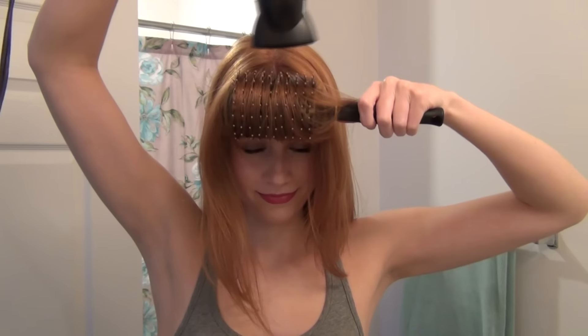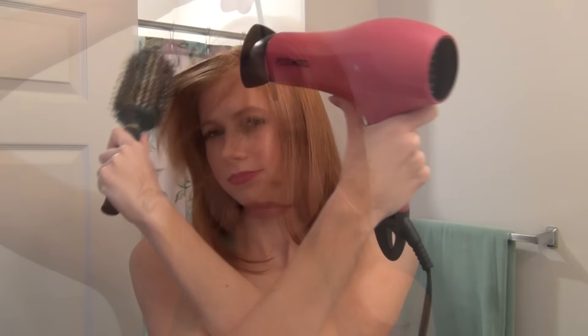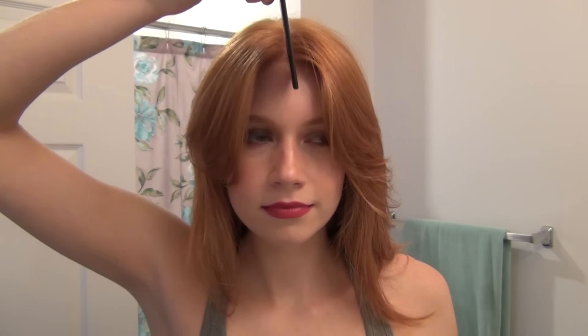First, just start off by blow drying your bangs forward and smooth them out. It's going to make it so much easier when we cut our bangs if we have a clean canvas to work with.